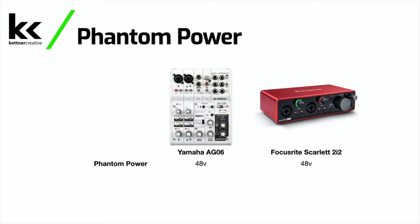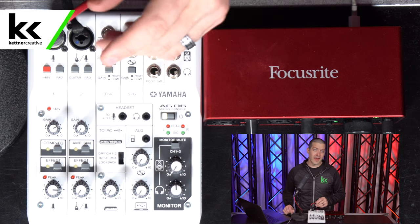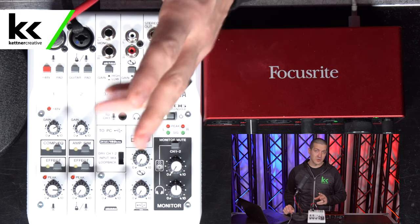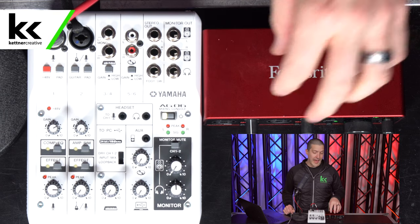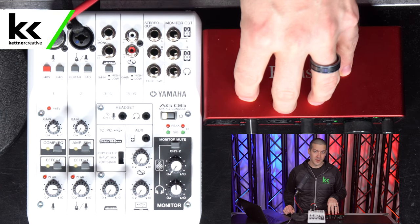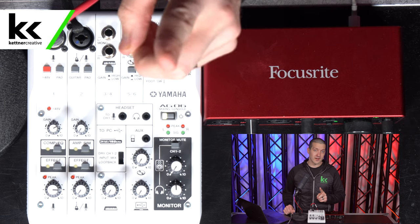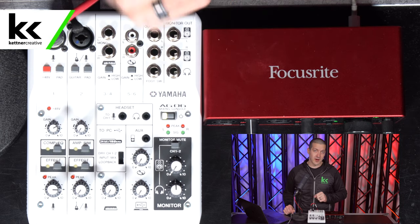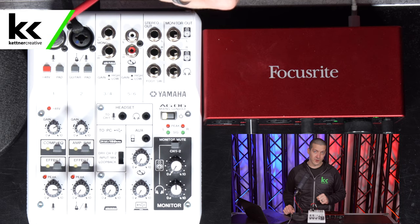Both of these units have 48 volts of phantom power, but the Yamaha AG-06 only has it on one of the microphone inputs. So if you're wanting two condenser microphones, you have to go with the Focusrite Scarlett 2i2. But if you only need one condenser microphone amongst all the other input options, then the Yamaha AG-06 will work for you.